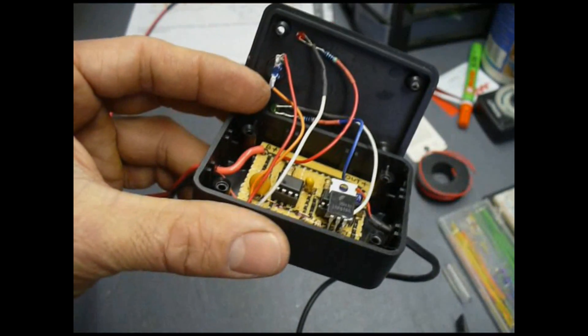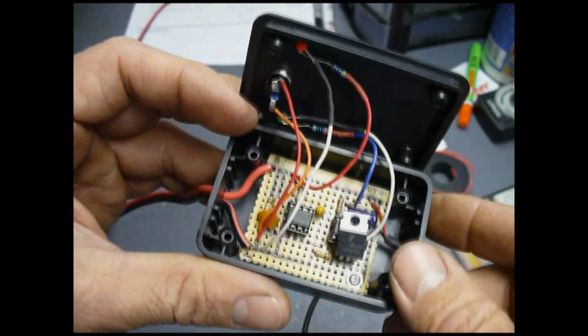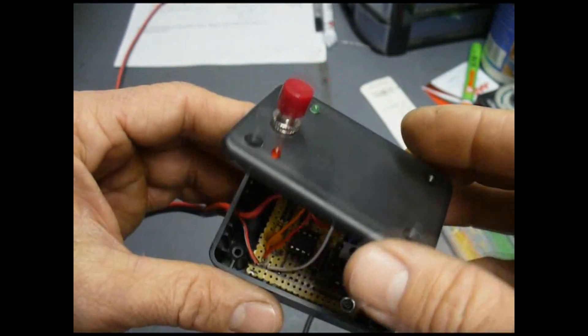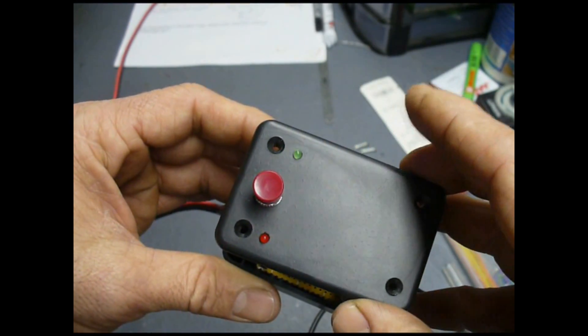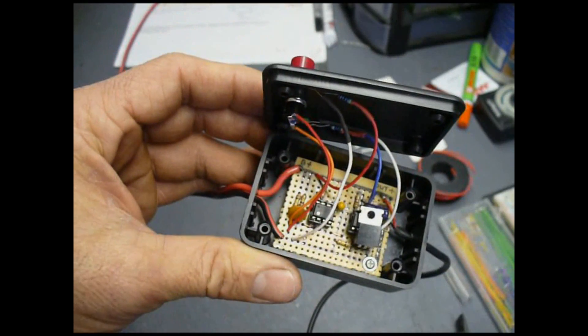The project is now inside the box, mounted up with a single screw holding it in place. We have the two LEDs in the top and the momentary contact switch. This one's the power LED, and that one's for the pulse width. Now we'll put the screws in the box, power it up, and see how it works.